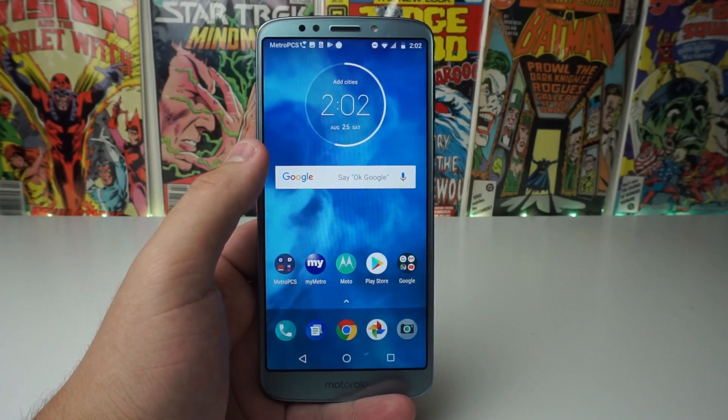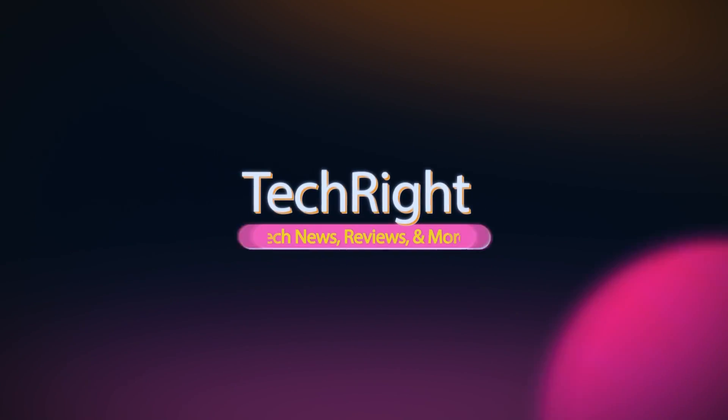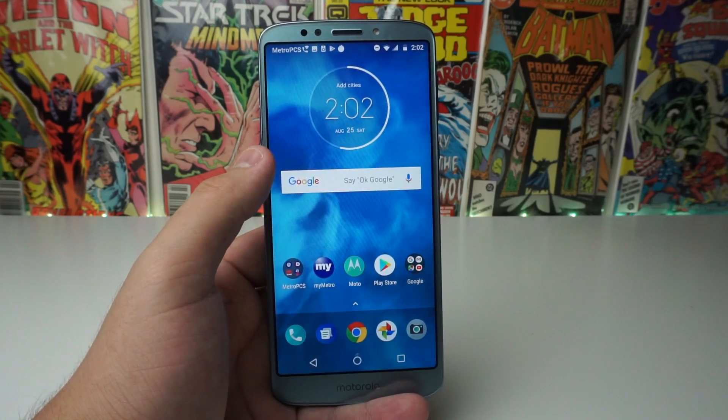What's up tech gang, Stefan here from TechRite. Today I'm going to be showing you how to screenshot on your new Moto E5 Plus. Stay tuned. Alright guys, this is going to be a very, very simple tutorial. All you have to do is follow the steps and you should be fine.